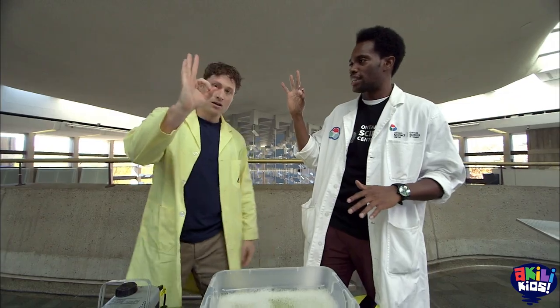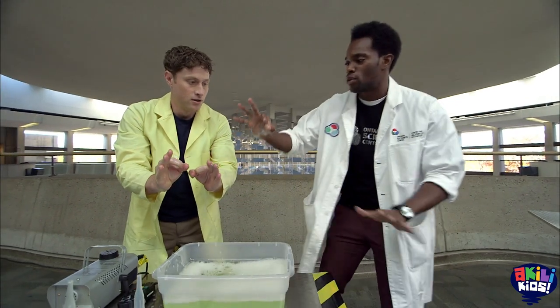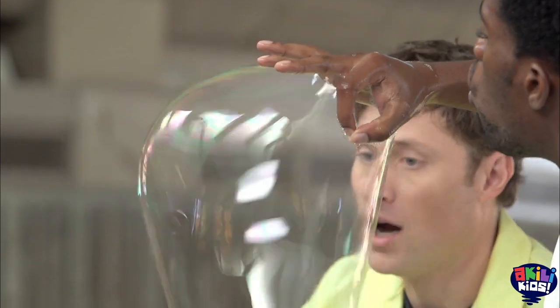You're going to make an okie-dokie sign like this. You're going to dip it right into our bubble solution, and then keep that okie-dokie sign and blow very gently.